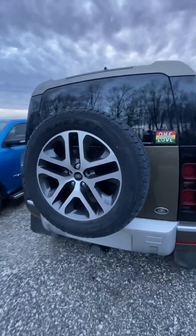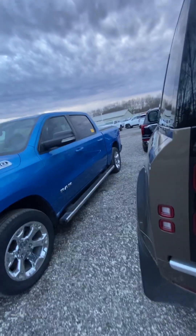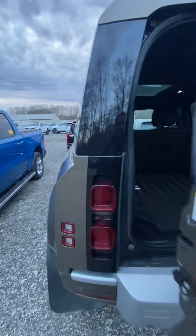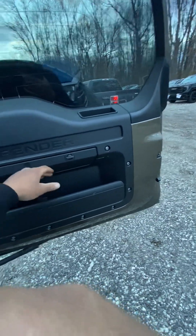Around the back there's a spare tire, which is a little smaller than the main tires on here — it's a P400. The back door is electronic and kind of heavy. This right here is where your jack system is going to sit.